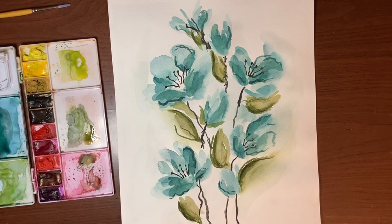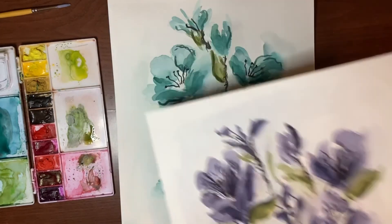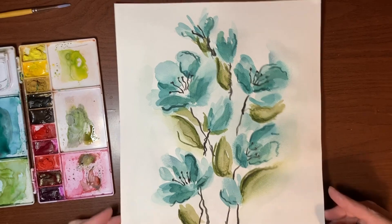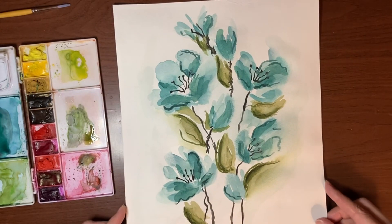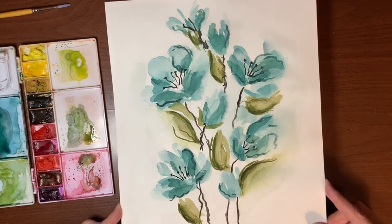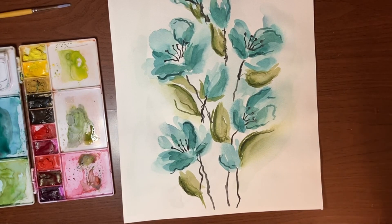I'll show you the inspiration piece I had done a while back, and this is what I came up with tonight. I hope you like it and enjoyed this video, and that maybe you'll give this a go on your own. If you do and you're on Instagram, please share and tag so I can have a look. Please subscribe if you're interested in more beginner-friendly tutorials. Take care and I'll see you in the next one.